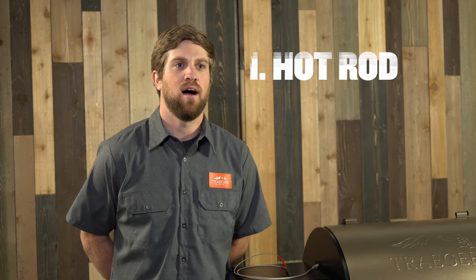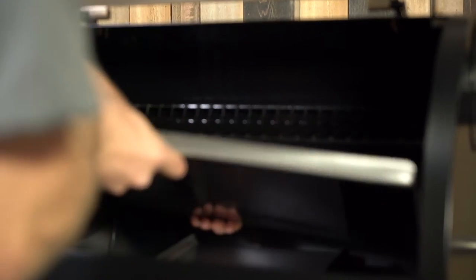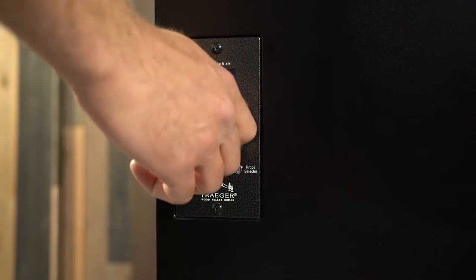The great thing about the hot rod is it's super easy — it either works or it doesn't work. The way that you can figure this out is by simply going into your grill: remove the grill grate, the drip tray, and the heat baffle. Turn your grill on to the smoke setting, place your hand over the fire pot at a safe distance so you don't get your hand burnt, and feel if there's heat. If you feel heat, you know that your hot rod should be working properly.